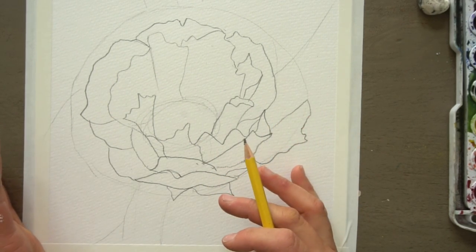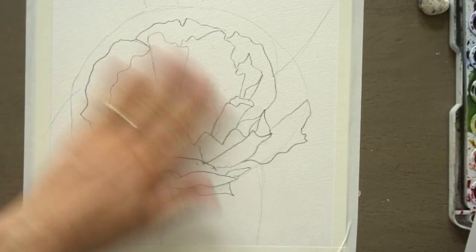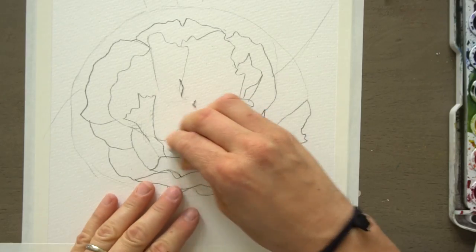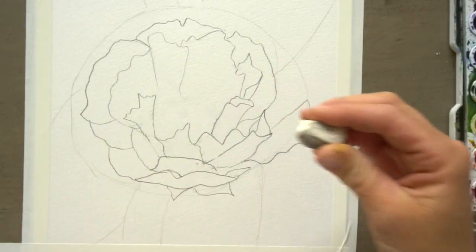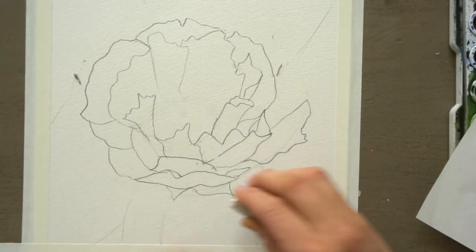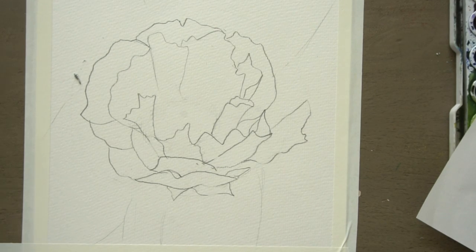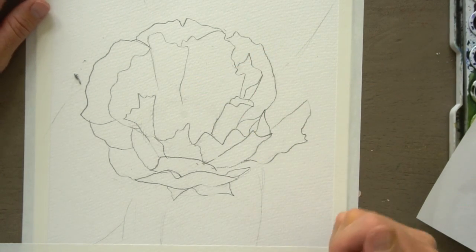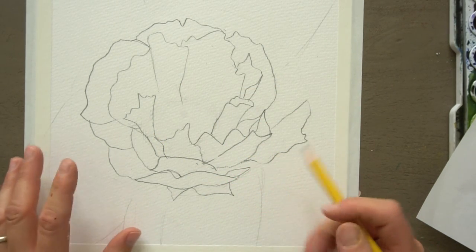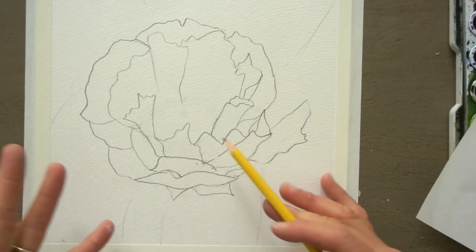So there we go — that seemed like a lot, and if you drew all of those with me I am very impressed. What you want to do now is use your eraser to erase out some of these circles. Because once we start painting you can't really erase under watercolor, but you can erase before we start. When you're sketching the flower, you want to draw a lot lighter than I drew — I drew darker so you could see it, but you should draw light enough that you can erase easily. Seeing these pencil lines is just a different look.